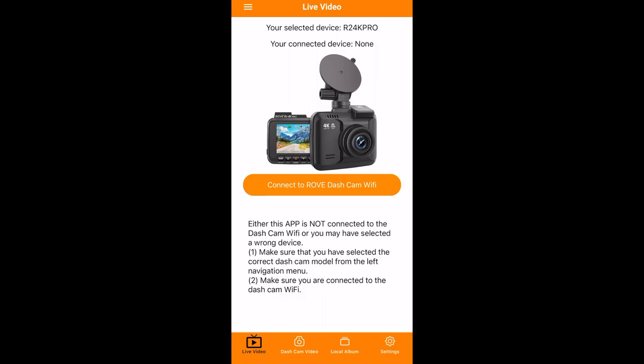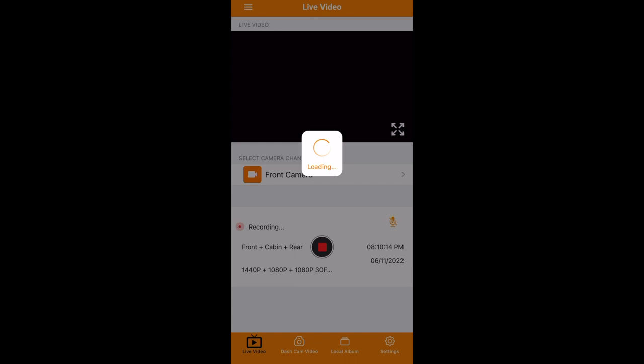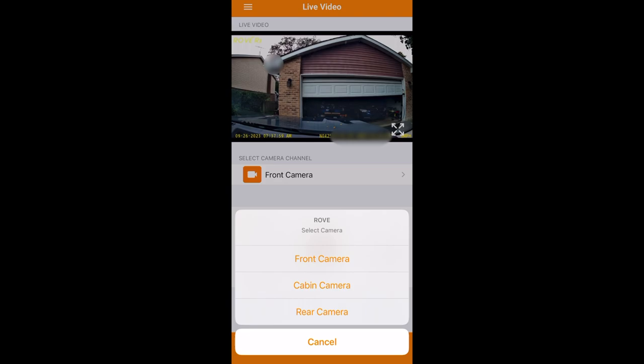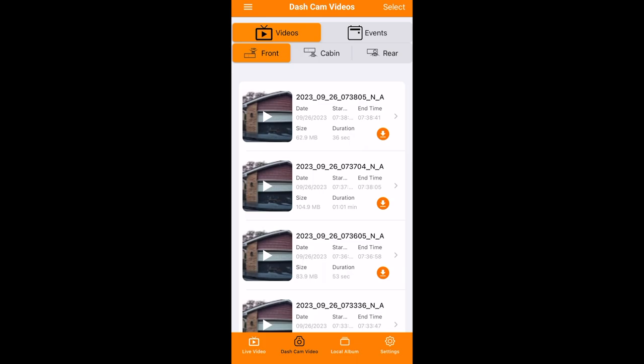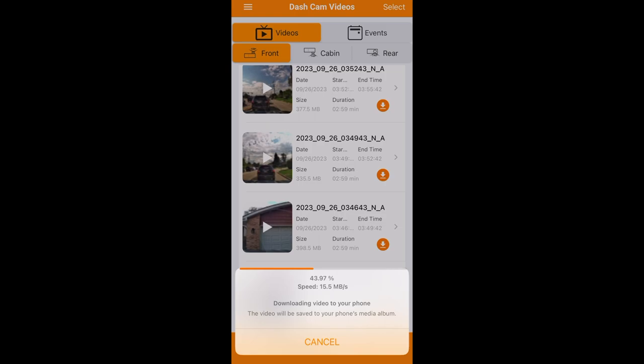Lastly, the app is fantastic — in most cases app support is barely worth mentioning, but here it's a big positive. It was simple to use and connected to the camera every time without any issues. Since I also used this app for the Rove R2 4K Pro, I had to switch the selected device to Rove R3 in the app, connect to the camera's Wi-Fi and go back to the app. If live view doesn't load right away, turn off your cell network. You're then presented with the live view from the front camera and can easily switch between front, cabin or rear cameras — great for adjusting them — and go full screen for better detail.